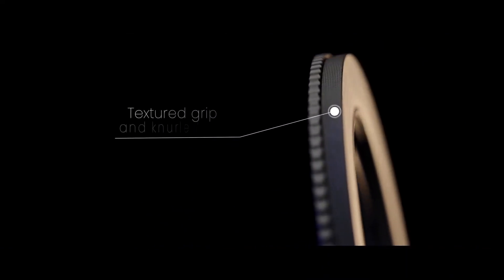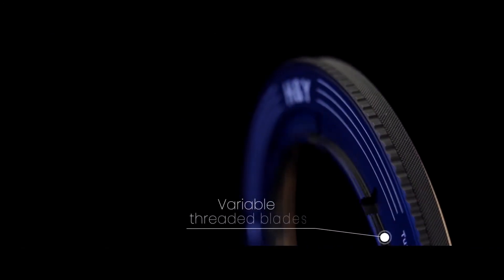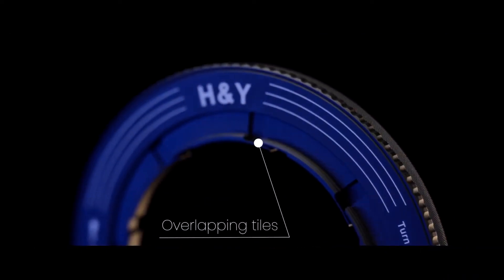The R&D team here at H&Y has spent the last three years developing what we believe to be the world's most unique and innovative photographic accessory — perhaps the last filter adapter you will ever need to back, or eventually buy.